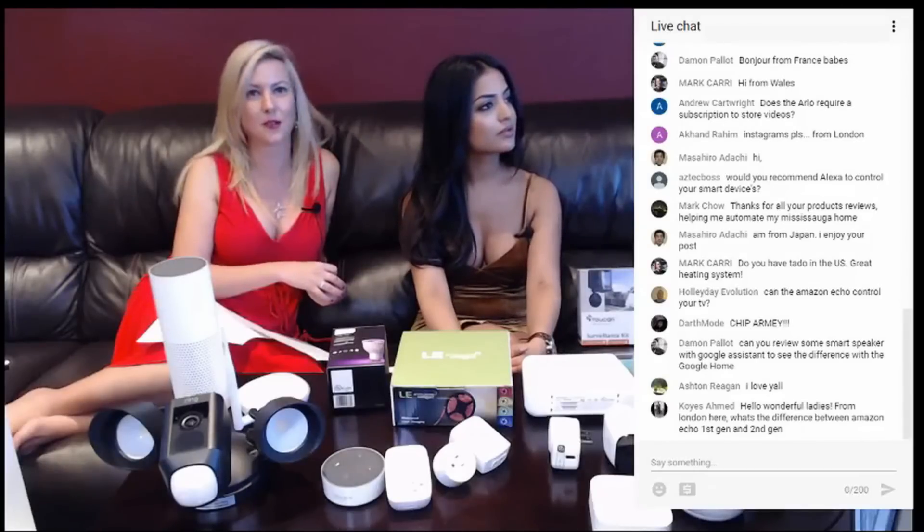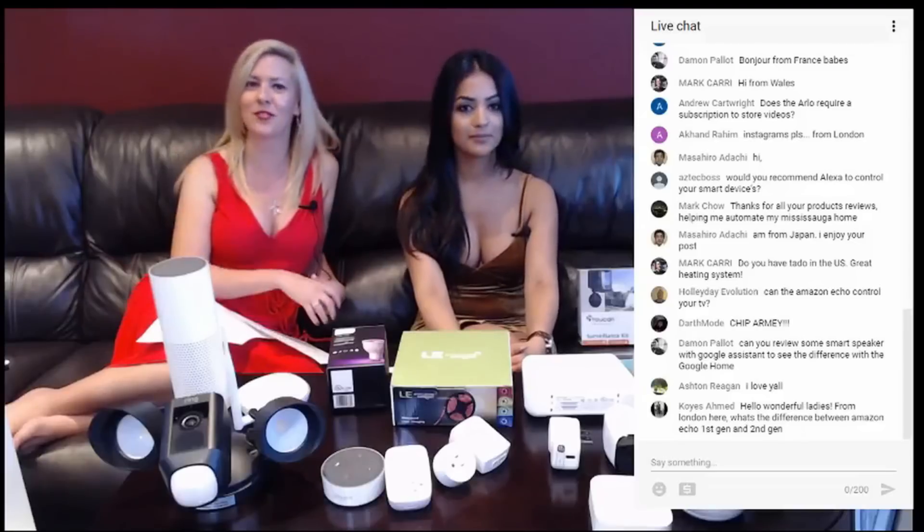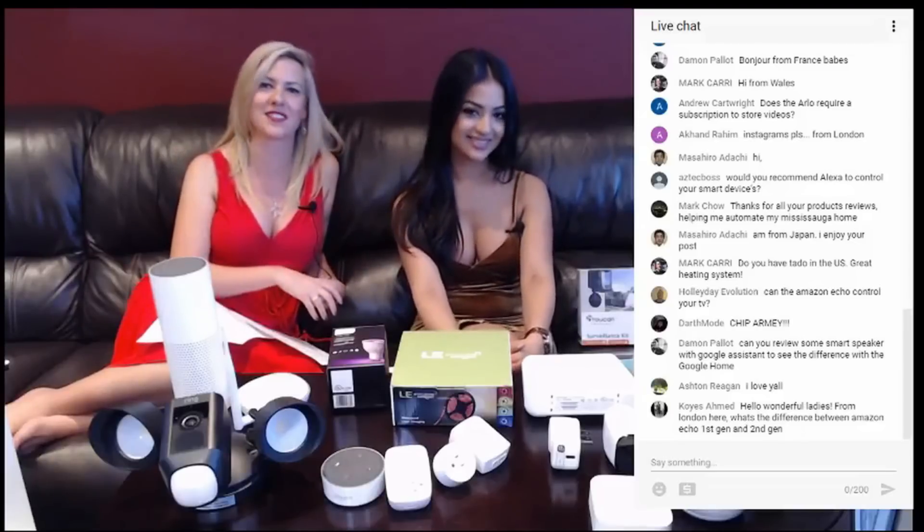Damon asks: can we review some smart speakers with Google Assistant to see the difference with the Google Home? Well, that costs a lot, so keep those super chats coming in and we'll be able to do that for you.